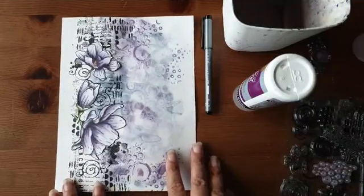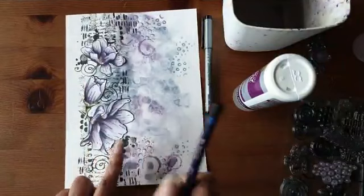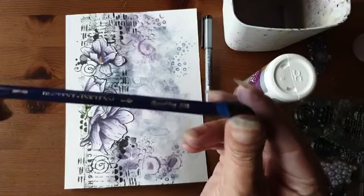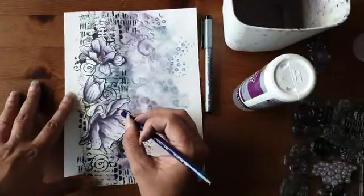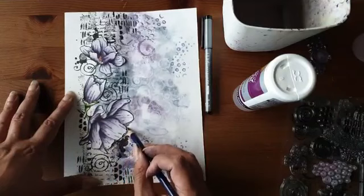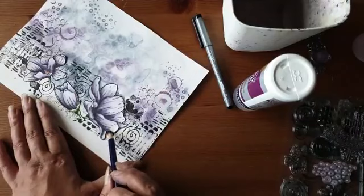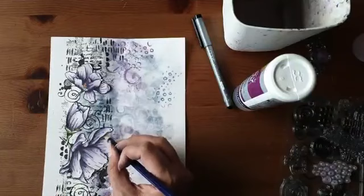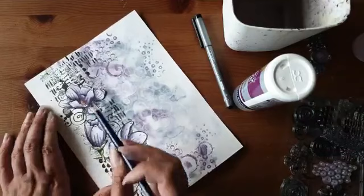Nu ga ik schaduw aanbrengen. Ik doe dat met een Inktense potlood — Charcoal Gray, nummer 2100, eigenlijk gewoon een grijs. Ik ga gewoon hier aan de randen van mijn werk wat kleur geven, helemaal niet netjes, gewoon ook een beetje erin krassen en kribbelen. Dit potlood is namelijk wateroplosbaar. Ik ga ze eerst overal doen en dan daarna uitpoetsen.